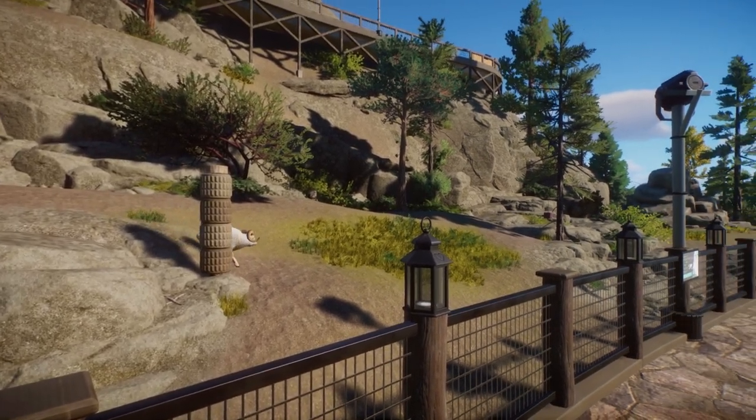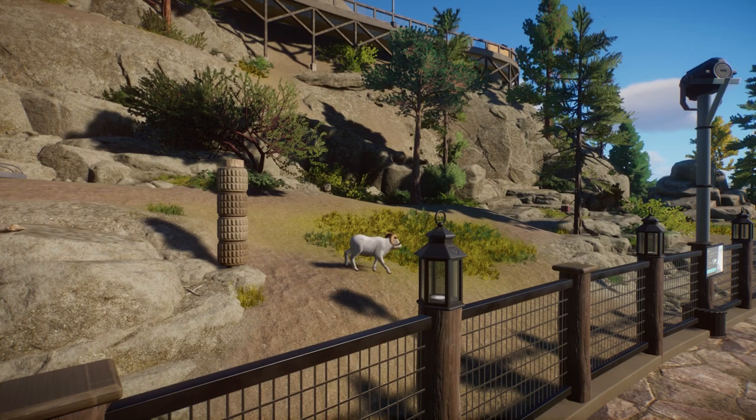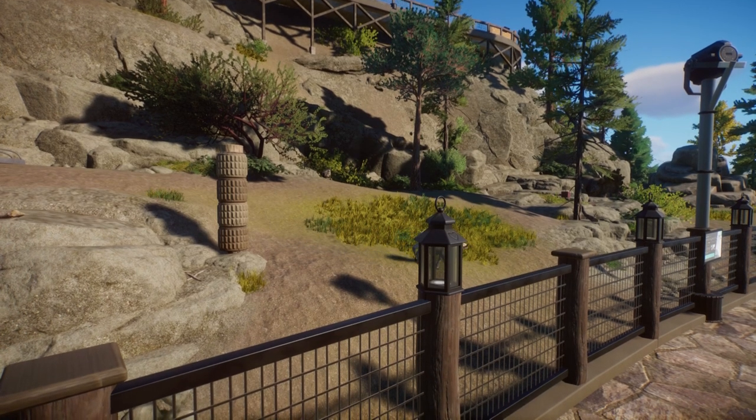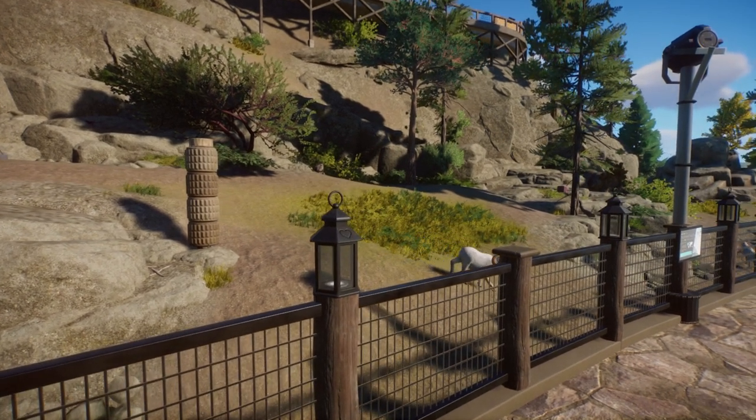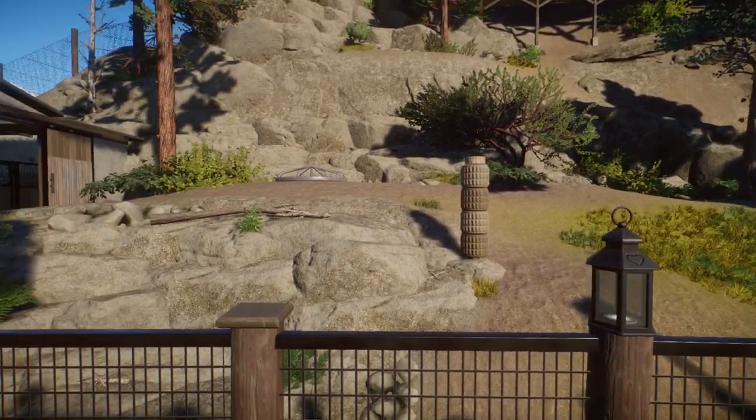These sheep actually haven't been renamed yet — they still have the names that they came with from the Frontier Zoo. So if you have any mountain-related names that you think would work for them, please do leave those in the comments.